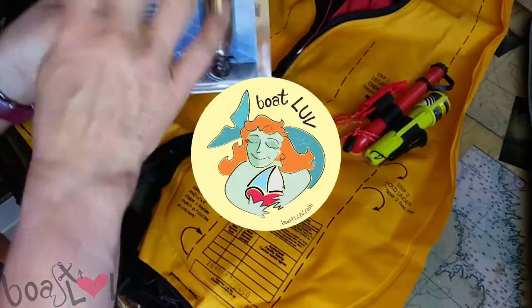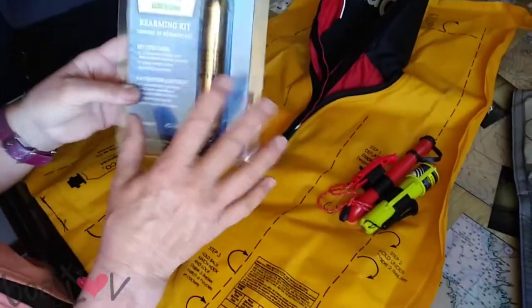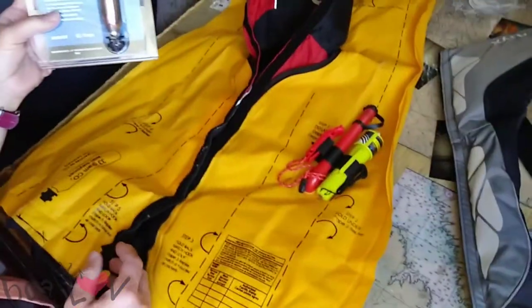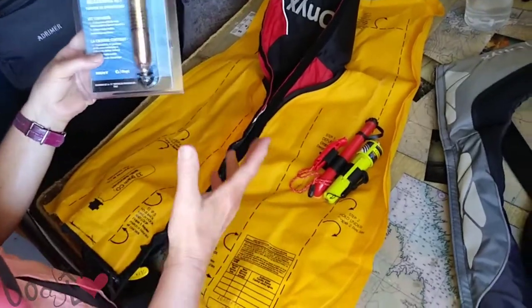It's taken me a while, but I finally found the proper rearming kit for my Onyx here, and they have awesome videos on YouTube that guide you through it. So I'm just going to show you my little stumble-through.